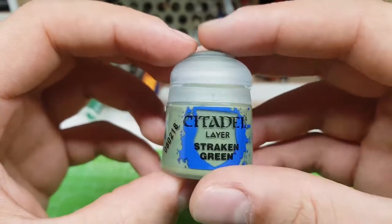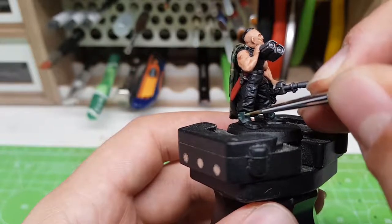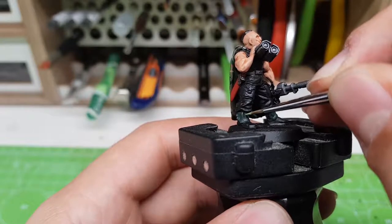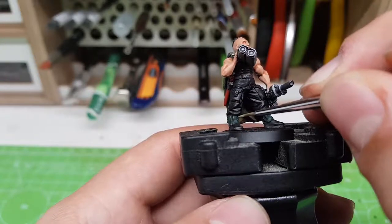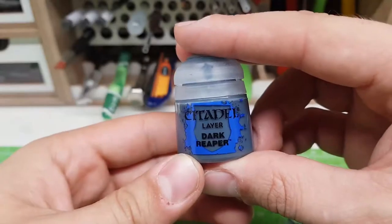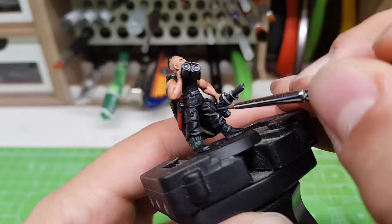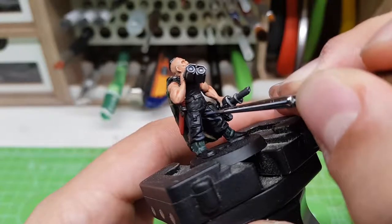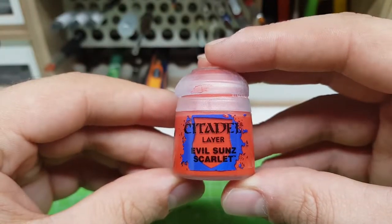For the green parts I've used some Strucken Green. For the fatigues I've used Dark Reaper. And for the red parts, Evil Sun Scarlet.